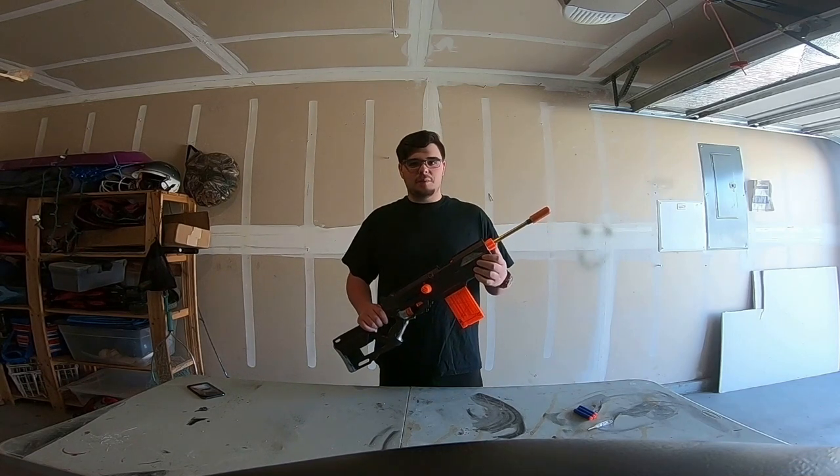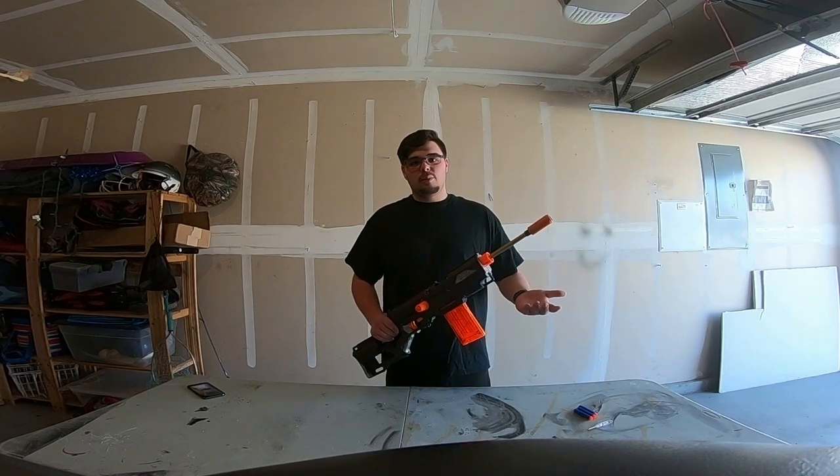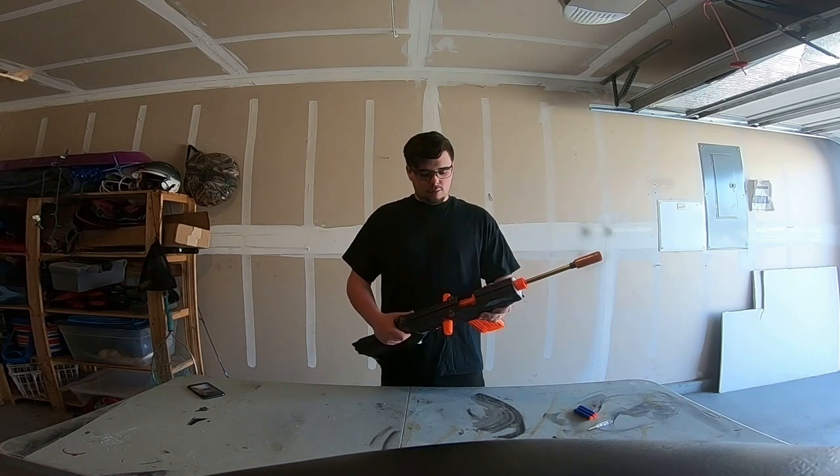The paint job on this didn't come out the best. I was running out of paint in my spray paint cans, and it was a cold day so the paint wasn't coming out great either.